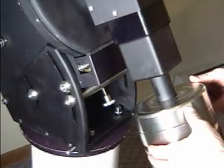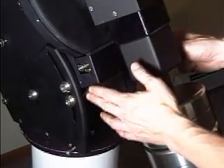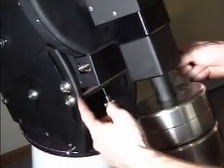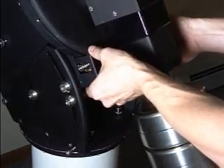To balance the RA axis on the Paramount, the first thing you need to do is remove the cover over the RA worm block. This is done by removing the screws on either side with a 5/64th hex wrench.